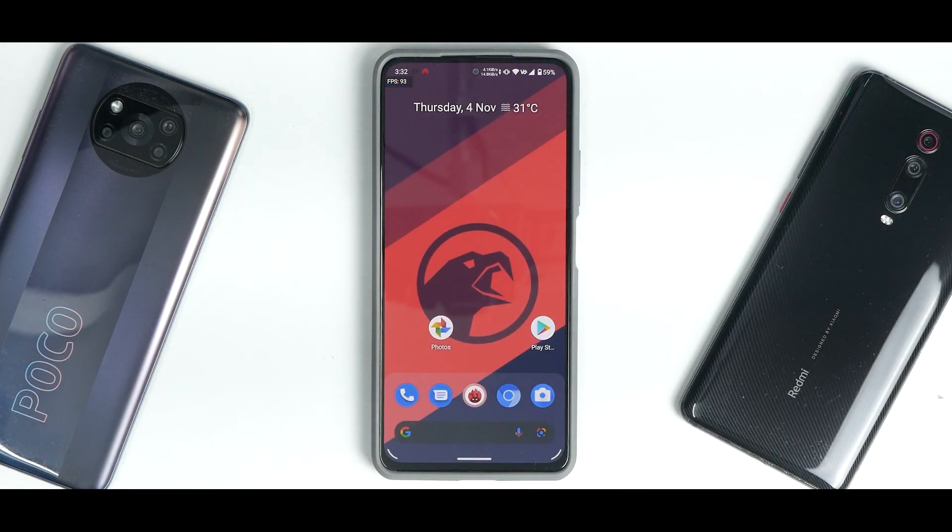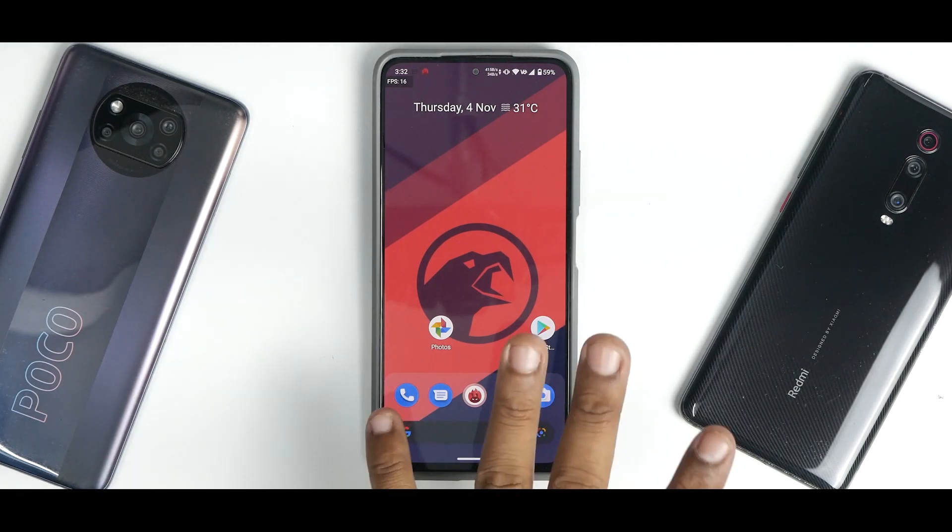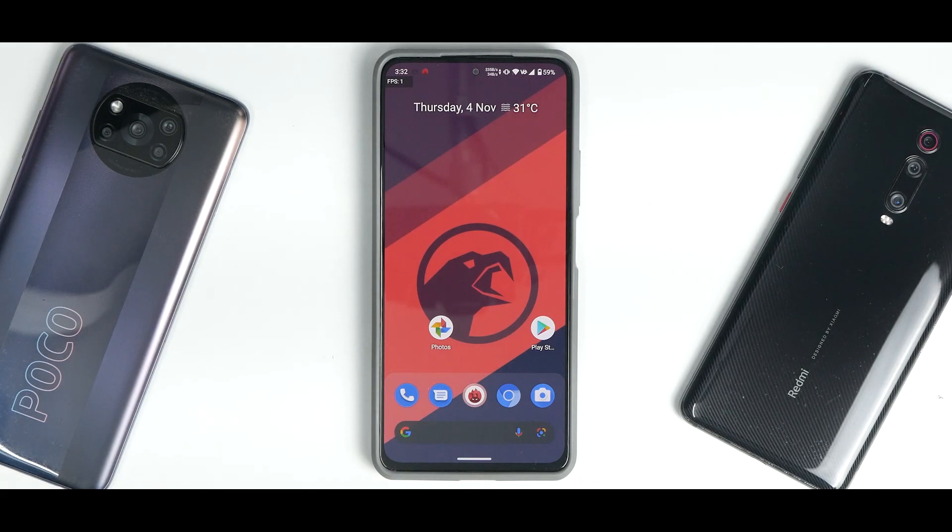All in all, Corvus OS is splendid — a smooth ROM that works great. It does have some bugs here and there but that should not stop you from using it as a daily driver. Let me know in the comments what you think about this review. Until the next one, this is Kailash signing off at PhoneOps. Keep smiling, take care, goodbye.